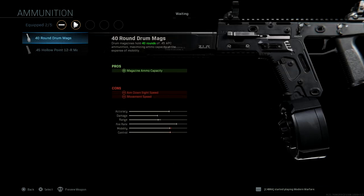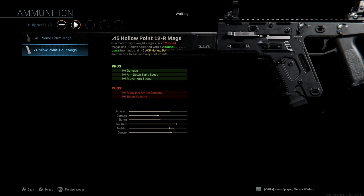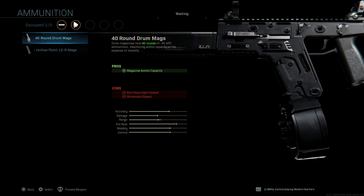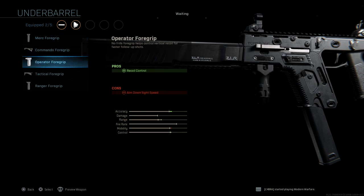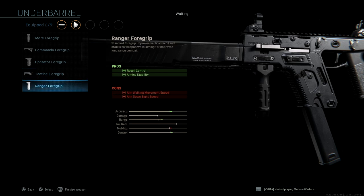For ammunition, we have two options: the 40 round drum mag and the .45 hollow point 12R mags. And then for underbarrel, we have the Merc foregrip, Commando foregrip, Operator foregrip, Tactical foregrip, and Ranger foregrip.